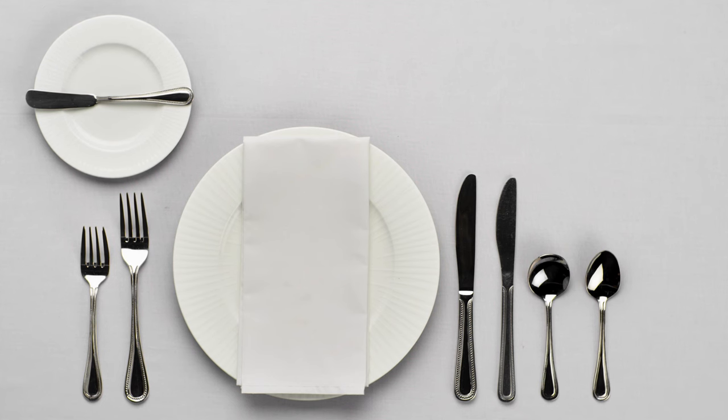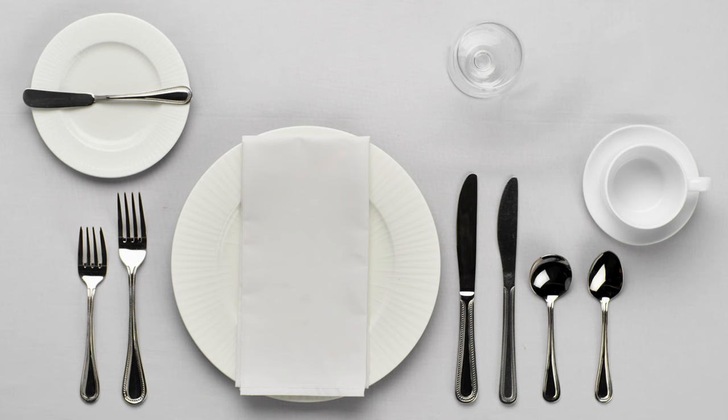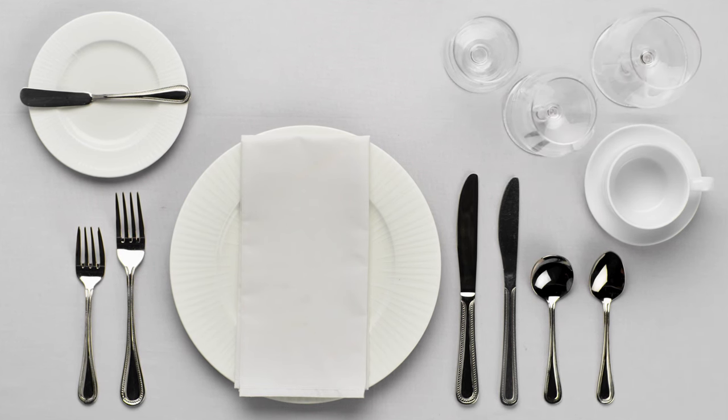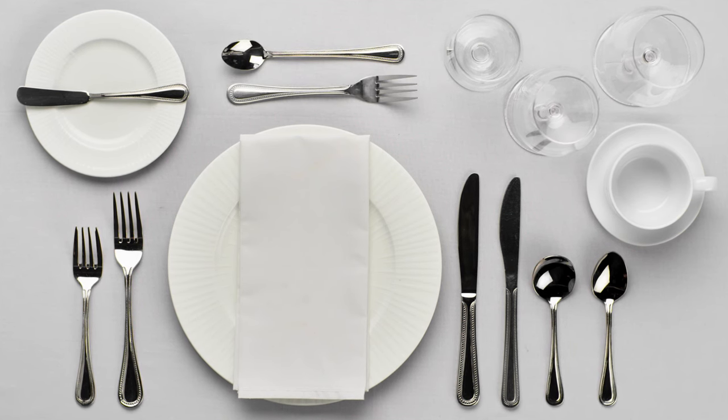Formal settings feature a bread plate as well as a cup and saucer for after dinner coffee or tea. A water glass, white wine glass, and red wine glass are placed to the top right of the plate to complement each course. Finally, a dessert spoon and fork are placed above the plate.